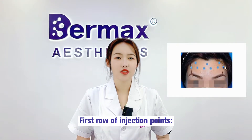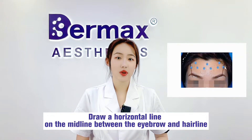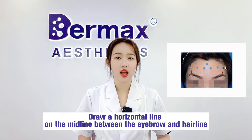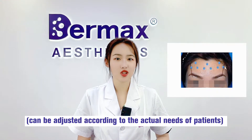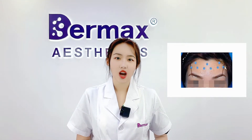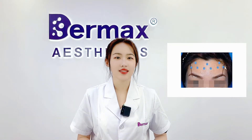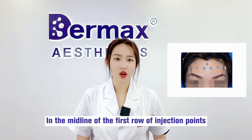For the first row of injection points: draw a horizontal line at the midline between the eyeball and the hairline, then place two to three points on each side, which can be adjusted according to the actual needs of the patient. The first row of injection points is now determined.